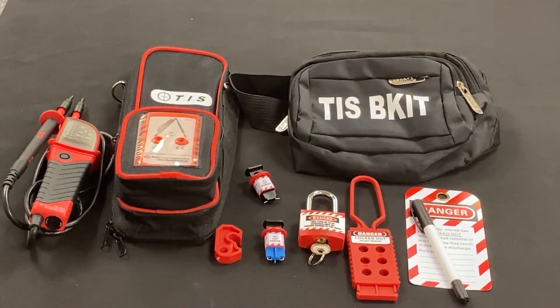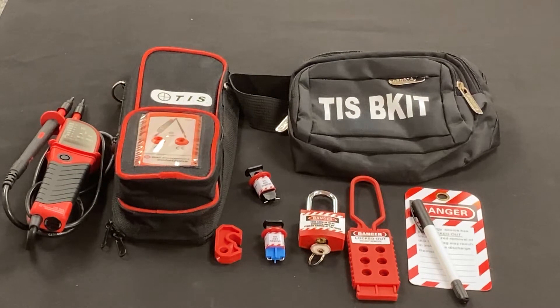Welcome to another product presentation from TIS. This time it is the TIS 851 SI kit, a safety isolation kit to make sure that we can lock off circuits and work safely on an electrical circuit without concern of somebody re-energizing it.